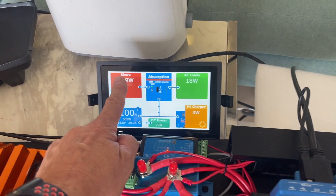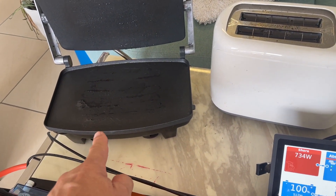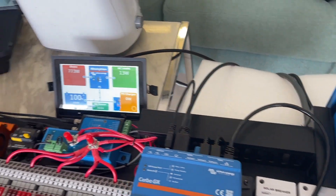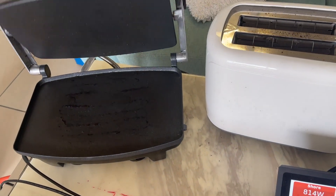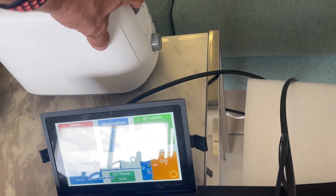And let's now turn on a couple of these appliances at the back — we've got a sandwich grill and a toaster. I'm going to turn this on, and this is going to pull on — I think the sandwich grill is turned on. There it is, 800 watts. And let's turn the toaster on.